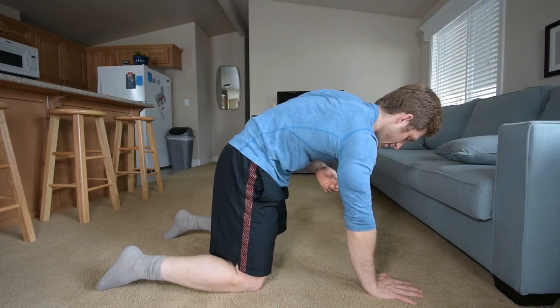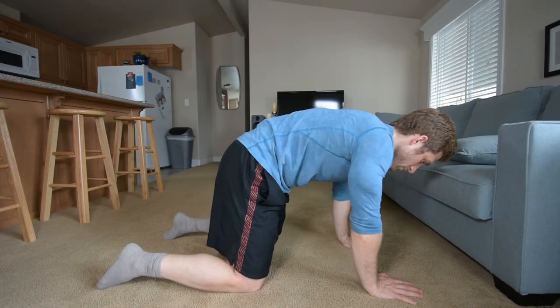Vice versa, if I go on the other side. That is a quick progression there for you — pick one hand up.